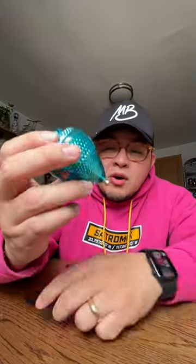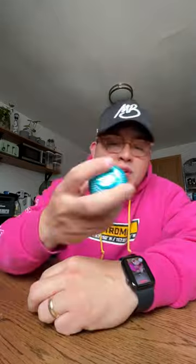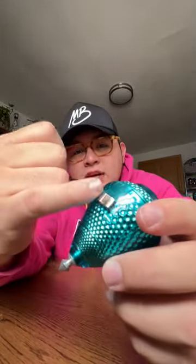So you just got one of these and you're wondering, where's the string to make it spin? The string is actually inside. If you shake it you can hear it.